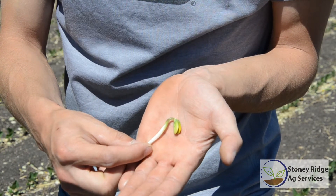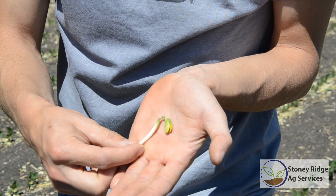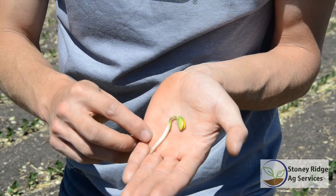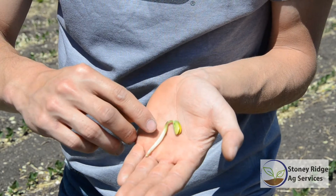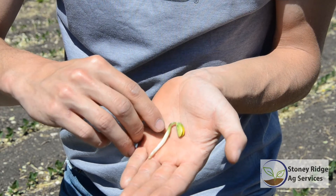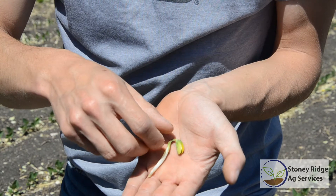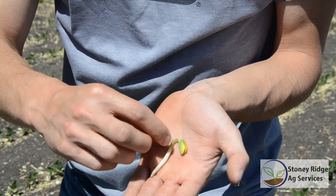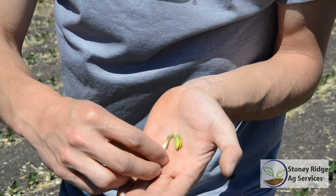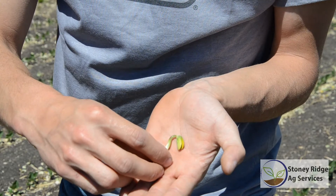So if it has been a few days since planting and we're thinking about rolling, we want to go out and check the field to make sure those soybeans aren't getting close to the surface. As they get near the surface they'll be in this hook stage — the cotyledon comes up and pushes up in that hook, and as it reaches the soil surface it will unfurl the cotyledons. In this hook stage it's very vulnerable to snapping, so if they're near the surface, even if you aren't seeing them poking through, we could be risking damage with rolling.